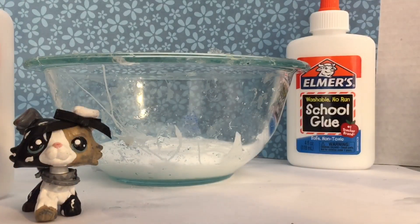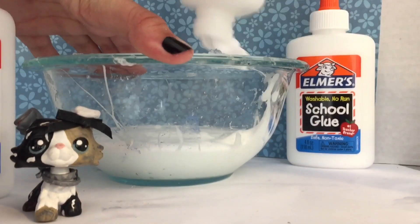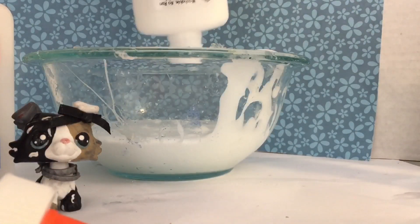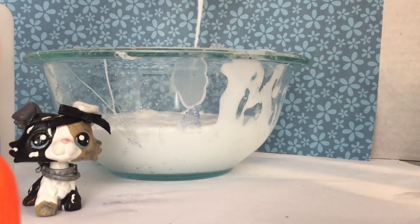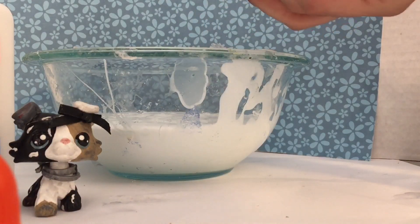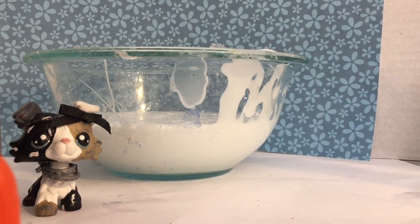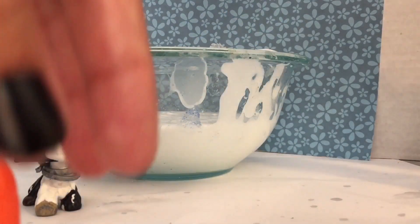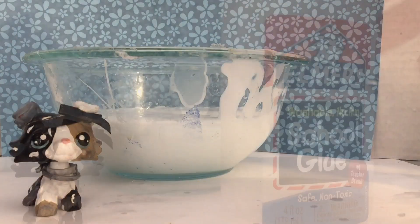I will first put water in them to get the rest of the glue. And the last one. Now I will put water in both of them — here's one to shake up. And now the last one.